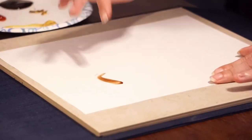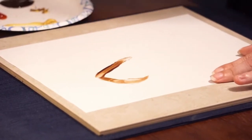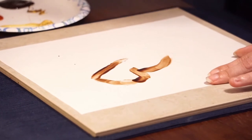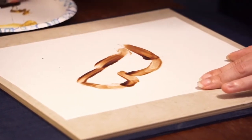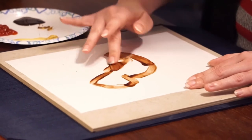Gotta get some chocolate syrup right in there. And you guys can paint whatever you want. I just figured a bird would be something quick, something springy. I'll do a robin because robins are fun.